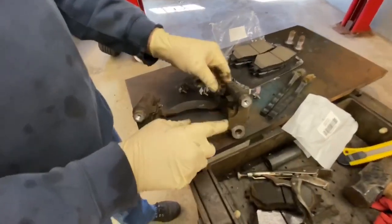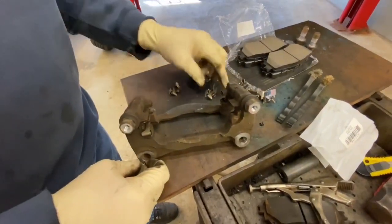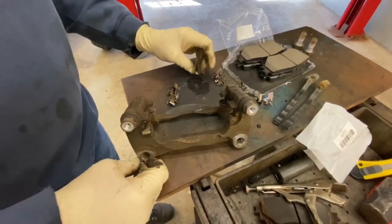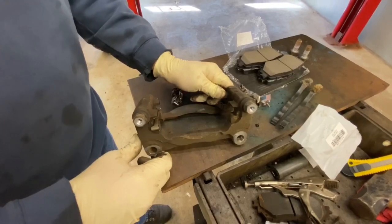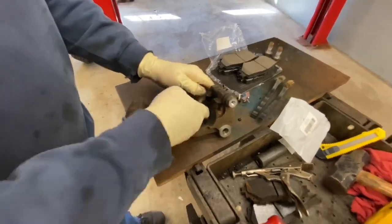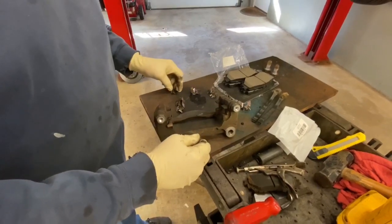We can pry the clips out. We took the clip off and we can match up our clips — they're all going to go on the way we took them off. If we do them a couple at a time there won't be any confusion.